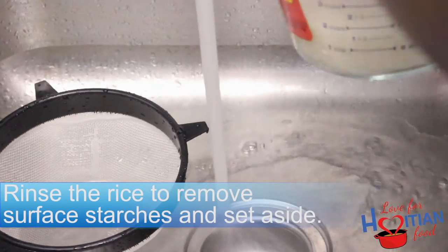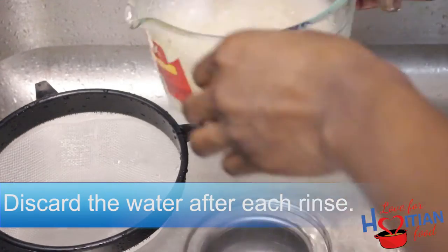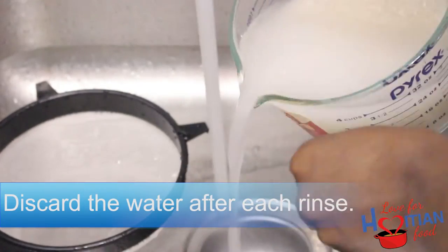Rinse your rice under cold water and set it aside. I rinsed mine about three times — make sure you discard the water after each rinse.